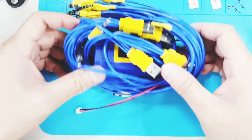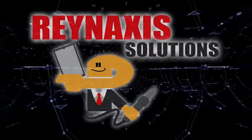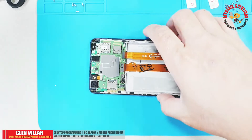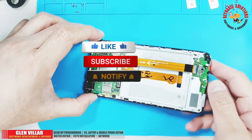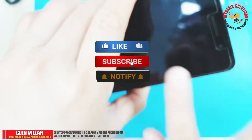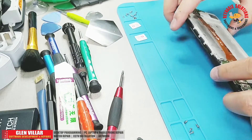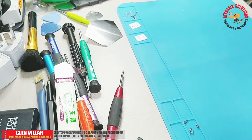Hi, I'm Glen Villar and this is Rain Access Solutions. On this episode of Rain Access Solutions, I'm going to show you how to use the Mechanic iBoot box and its control test cable to power up a mobile phone that doesn't have a battery.